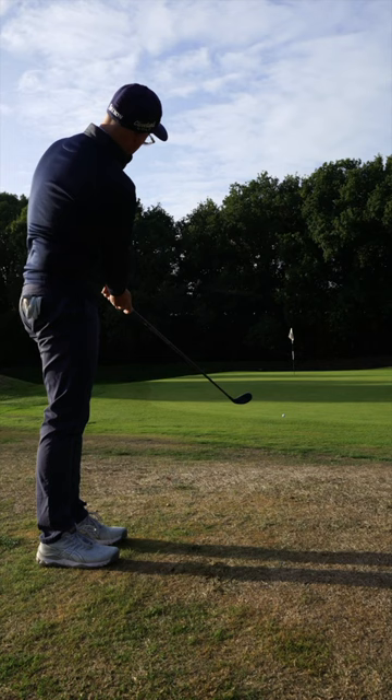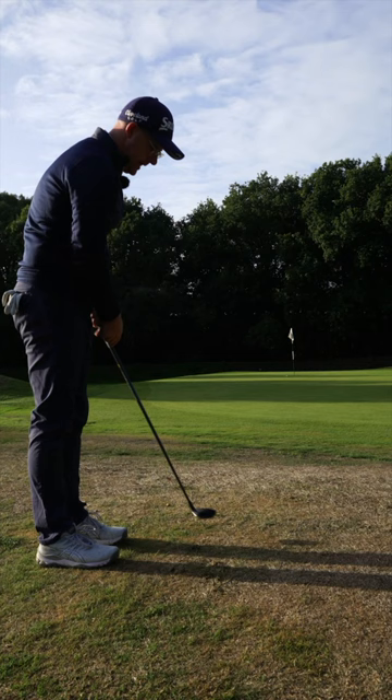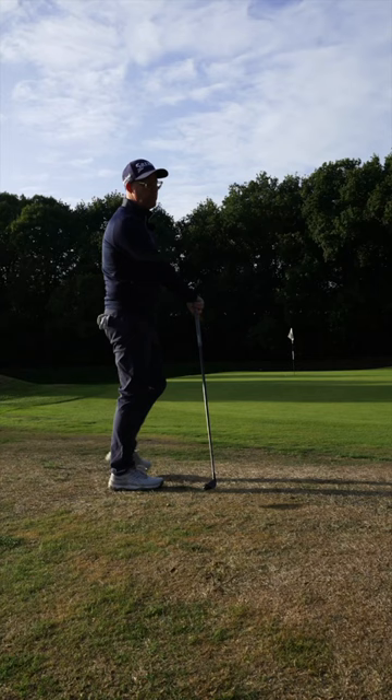What the hybrid does is it has a little bit more of a power-sprung face, so getting that distance to the hole is so much easier than if you chose to putt it. If you putt it, you're probably going to miss-hit it. If you chip it off that lie, you're definitely going to miss-hit it.